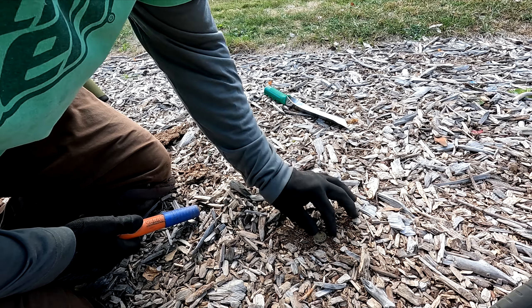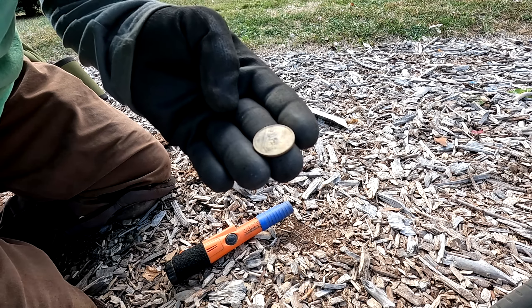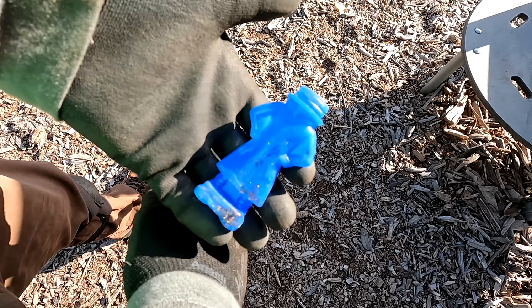Probably one of the neighbors called — there's a strange guy in the park. It's a weird guy in the park. Clad quarter, surface find.